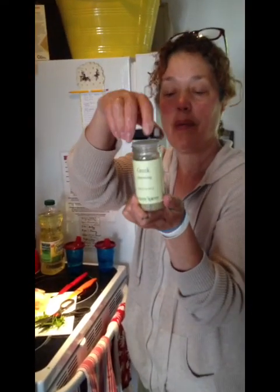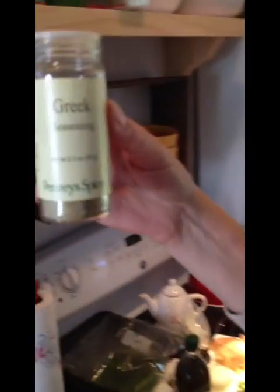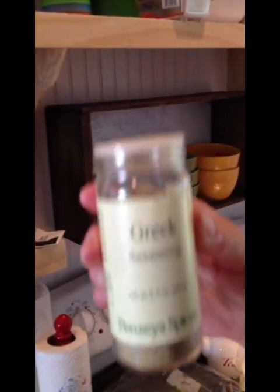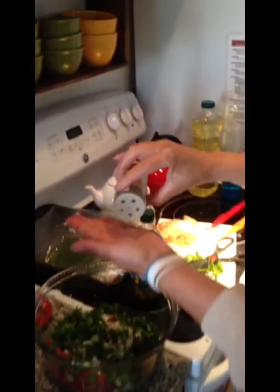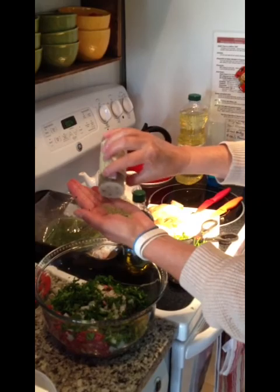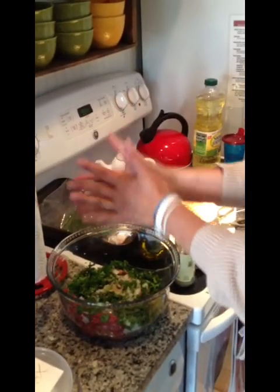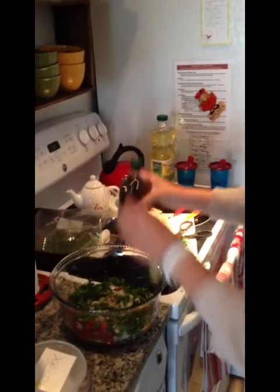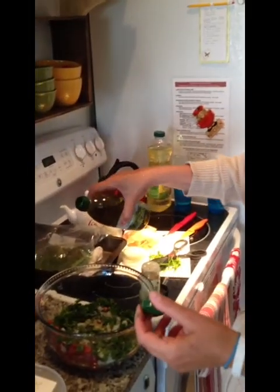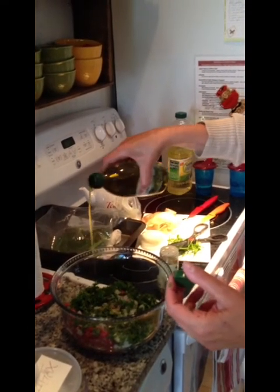This is from Penzey's Spices — you can see it says Greek Seasoning. I'm going to put probably about half a teaspoon of Penzey's in here, just because I like it. You don't have to, but I really like the taste of it. And then I'll put in just a little olive oil — about a tablespoon — because it will kind of hold it together.